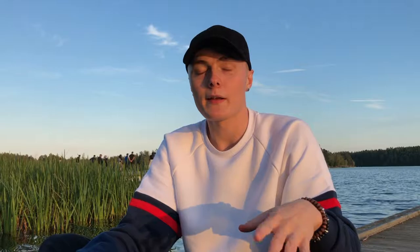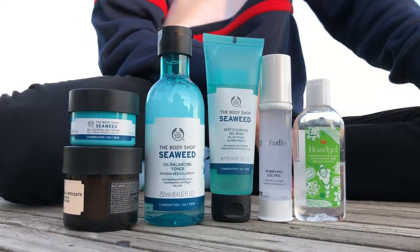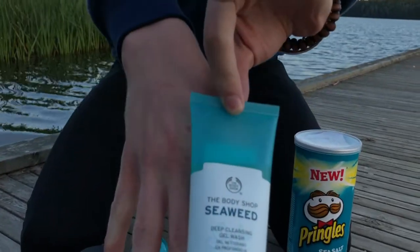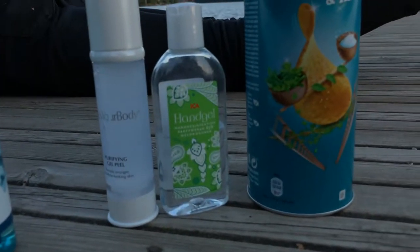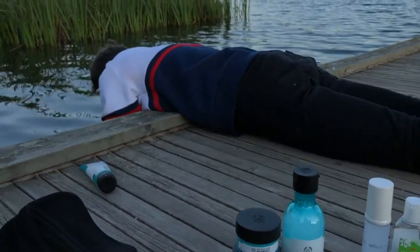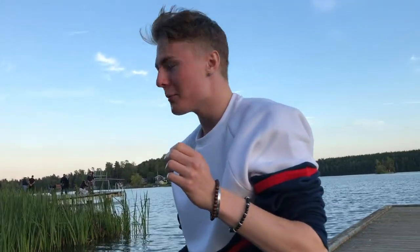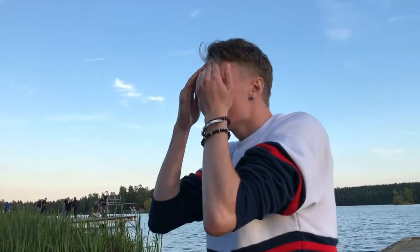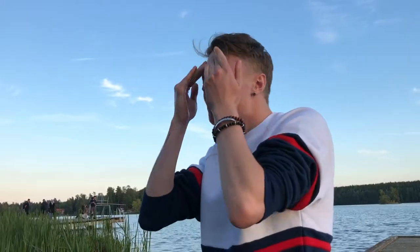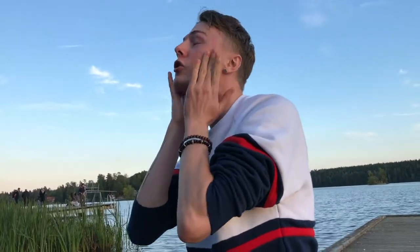We're gonna get into the real tutorial and I'll show you how to actually wash your face. Now we're gonna clean our face and start off with this cleanser right here. So my face is wet, I'm gonna take a little dot of this — like that — and I'm gonna scrub my face using this finger, the middle finger, because it's very gentle. Scrub in a circular motion.